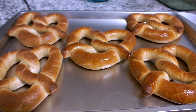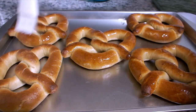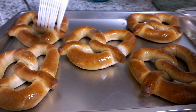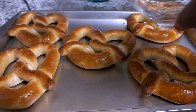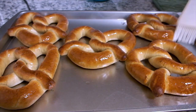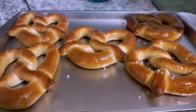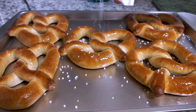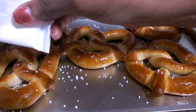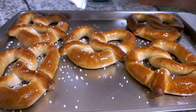Look at that shine, y'all — they look amazing! Guys, let me know in the comments below if you have ever tried Auntie Anne's pretzels. Next, I'm sprinkling the pretzel salt, and it looks like the butter is actually helping the salt stick to the pretzels.